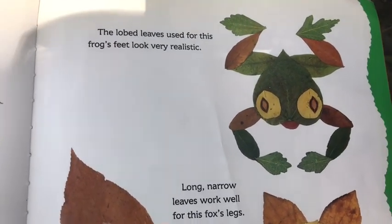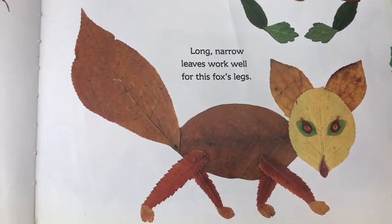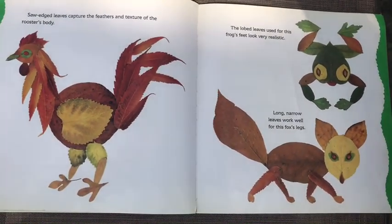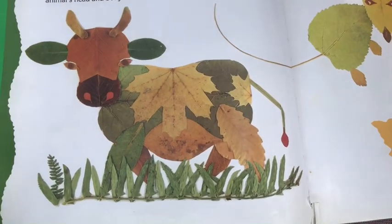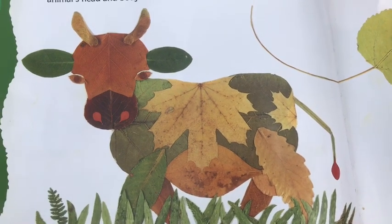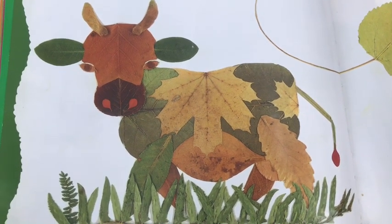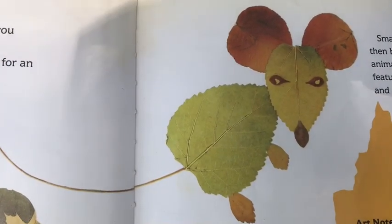Saw-shaped leaves capture the feathers and textures of a rooster's body, while these lobed leaves make this frog's feet look very realistic. Long narrow leaves work well for the fox's legs. So depending on what kind of leaves you collect, you might choose to make one different kind of leaf creature or another. Leaves can also be sorted by size — large leaves are good for making large animals, and small leaves are good for making mice, or even using for facial features like the eyes.